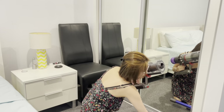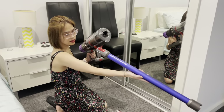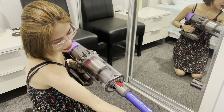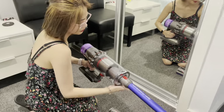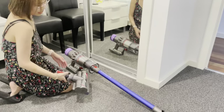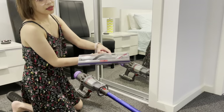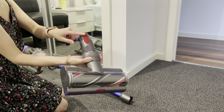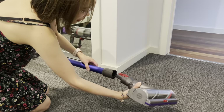Please keep on watching. We will attach the wand — that red bit there clicks in. Today we're just going to use the high torque cleaning head, so that red bit again clips through there.